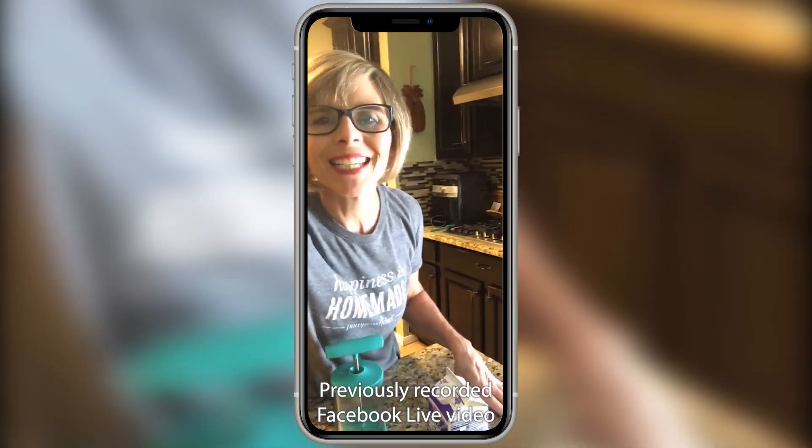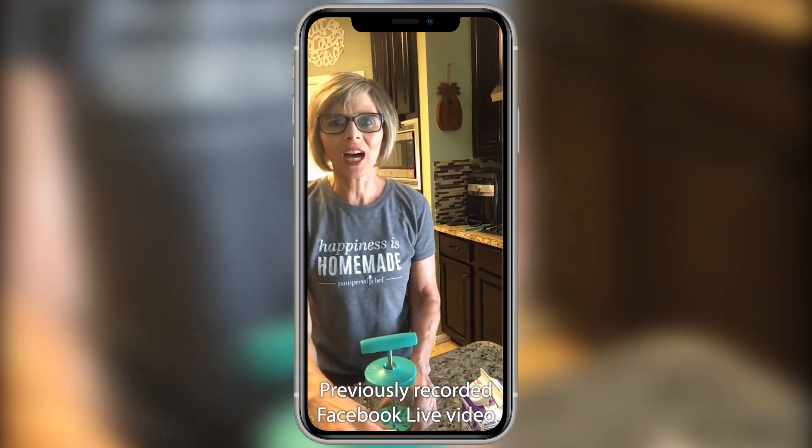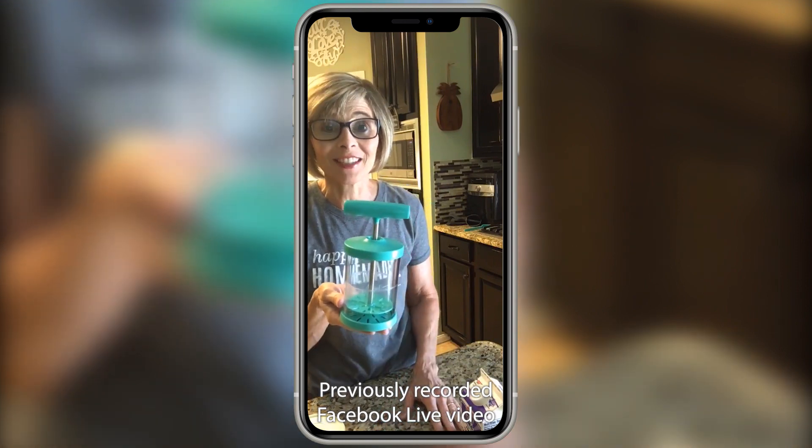Hey everyone! Happy Saturday to you! I just wanted to pop on live and show you guys how to make whipped cream in less than 30 seconds.